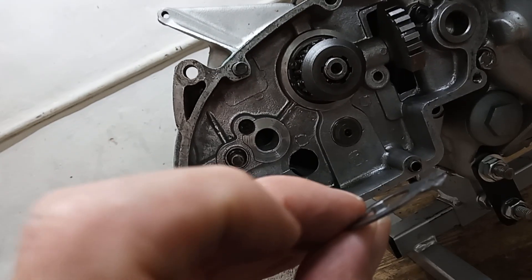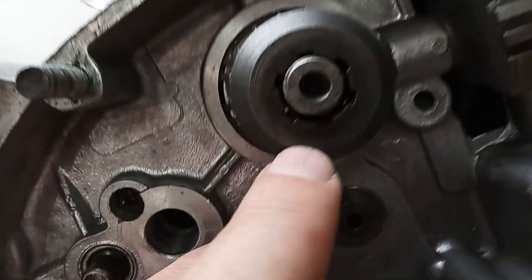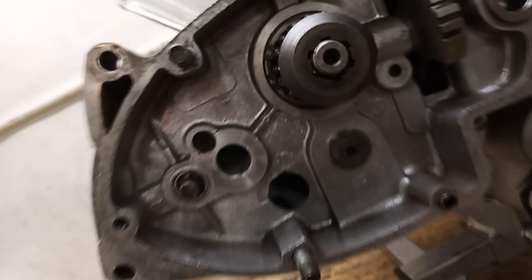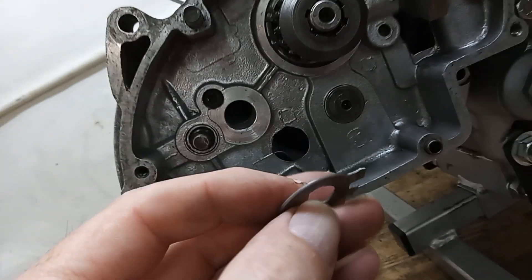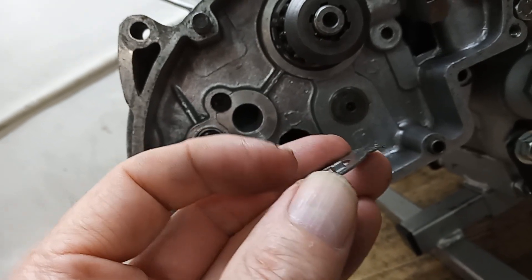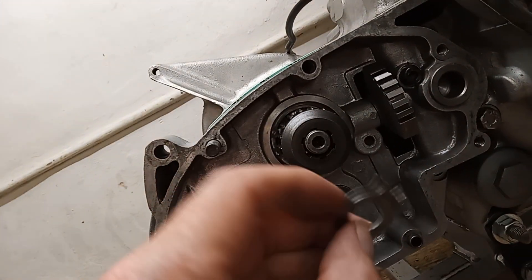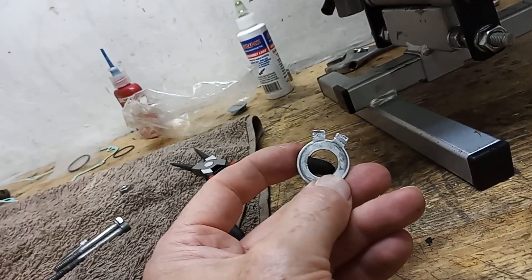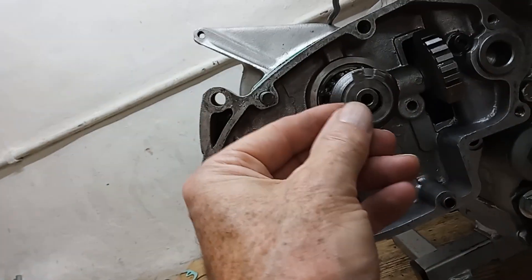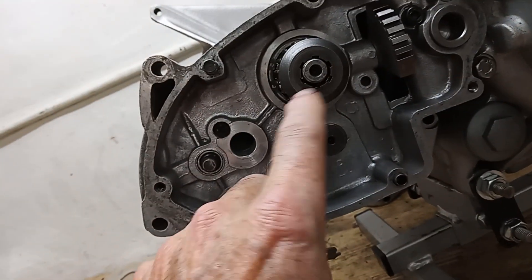Then we have the lock tab that goes on - there's an ear on the inside, and that ear fits in one of these holes in the outer, and that stops it spinning. I say that because I've seen so many of these where the tabs are bent over but this little ear has been sheared off. What normally happens is when you undo that nut it tends to spin this as well and shears that little ear off. Then people use the same lock tab because they hadn't thought to buy a new one, and of course there's no ear on it - so it looks like it's got a lock tab on when it isn't actually locking anything.